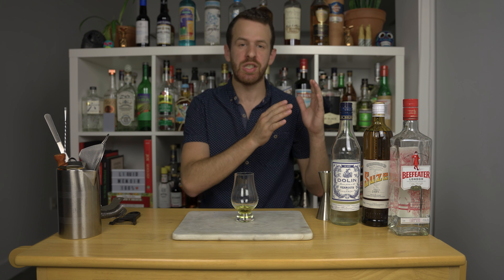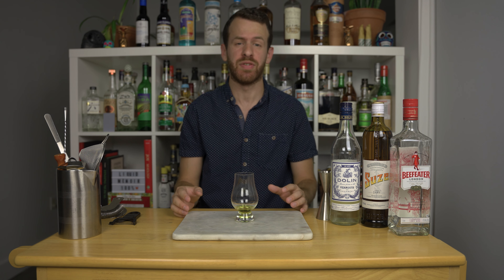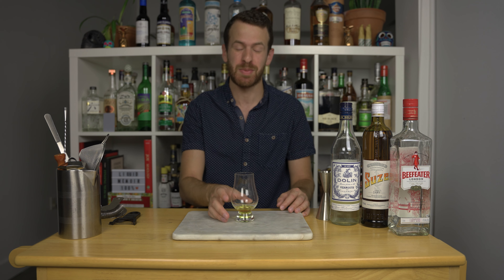Now this drink is the epitome of classic drinks, honestly. It uses only three ingredients and it packs a ton of flavor, and is beloved by lots of bartenders and in the hospitality community in general. I know it's a Negroni — it's bitter. Some of you might not like it, but this is a little bit different and I encourage you to try it.